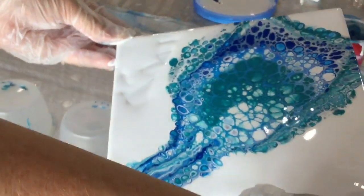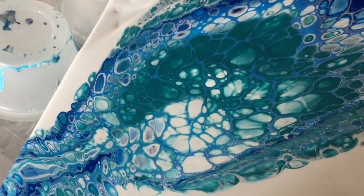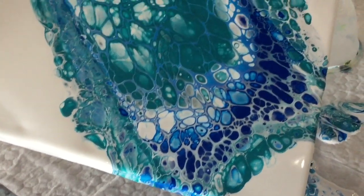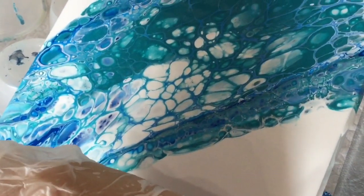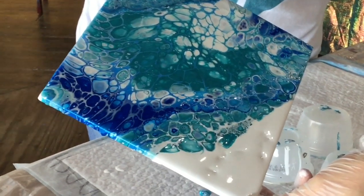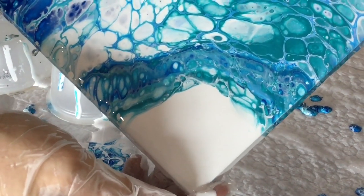Let me tip it towards you so that you can see. You just want to do this very slowly so that you keep your cells. Can you see how they're stretching? I'm taking it this way slightly and that way. Now I'm going to tip it in the other direction because I don't want that white space at the end — I really want it to cover it all. See how the base helps to move the paint? It doesn't roll over it at all, it just shifts it nicely.